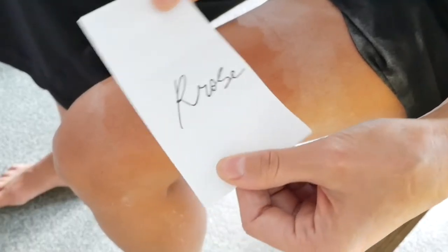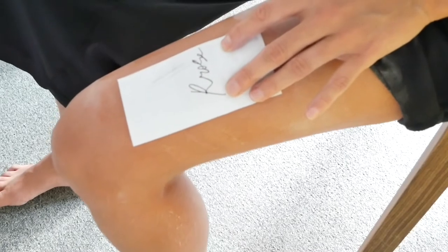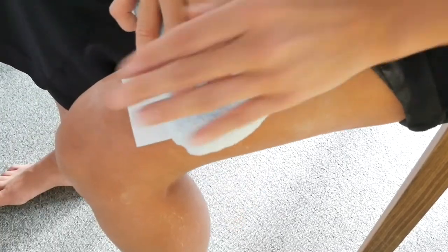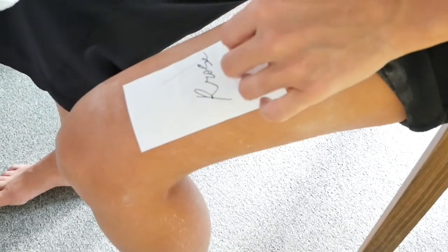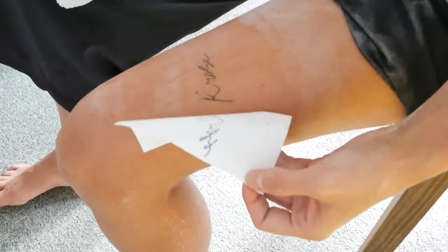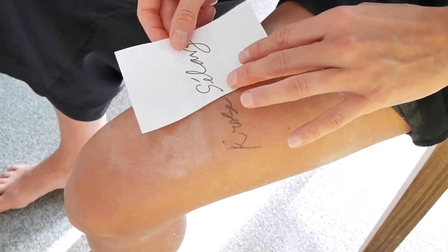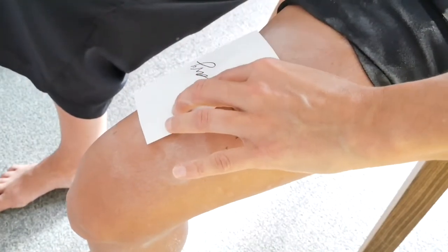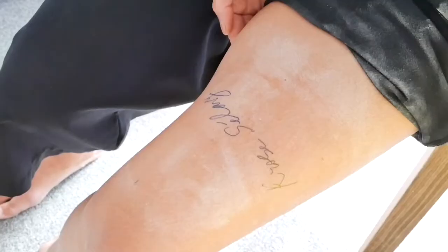You will then apply your stencil and use the car wash sponge to press it evenly on the leg. As you can see, the R is not completely perfect, but it will do. You then apply more hand sanitizer for the second part because it dries quite quickly. And then the stencil. Look at the second part of the stencil — it's really great.